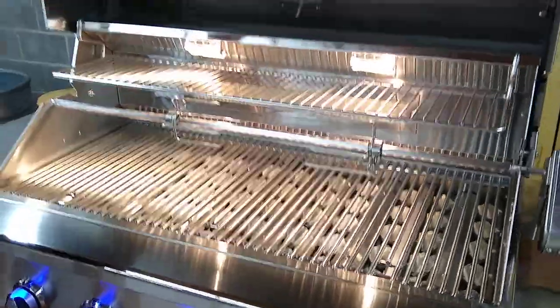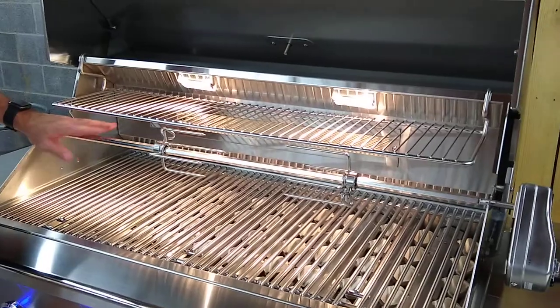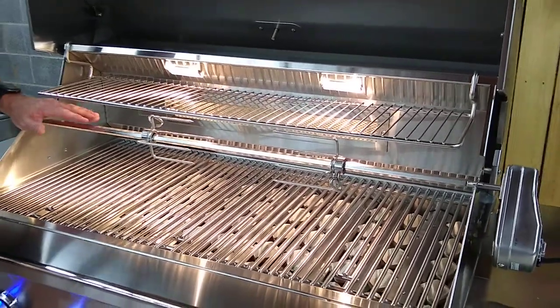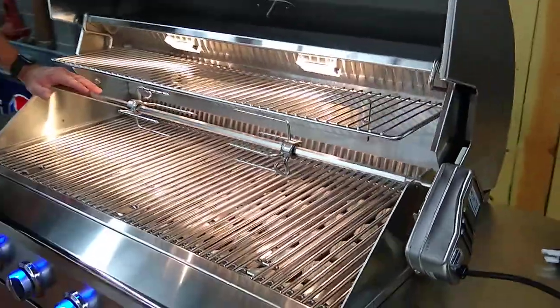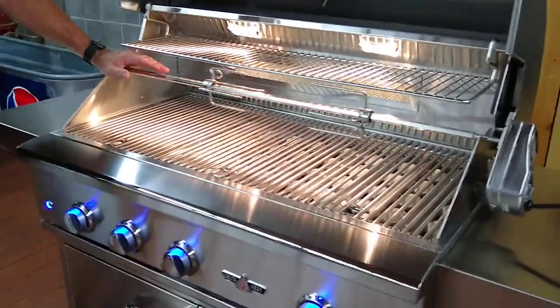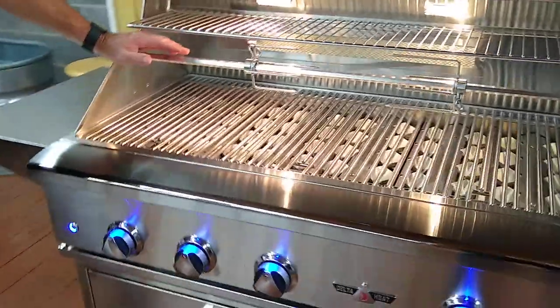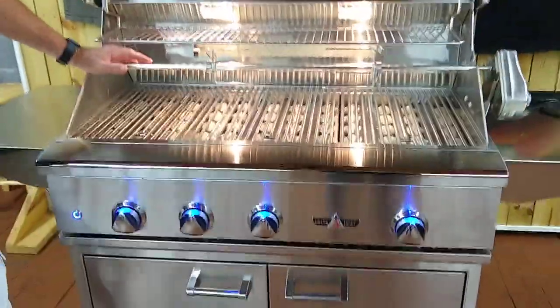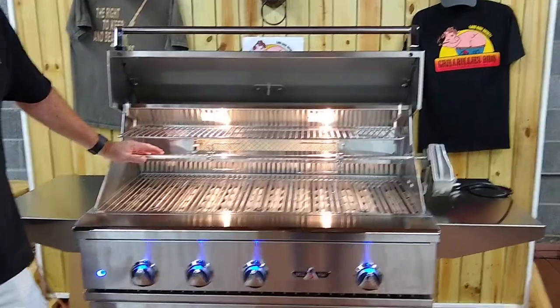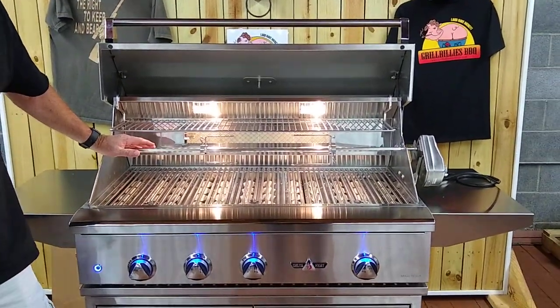Even the motor on the rotisserie has a lifetime warranty. The burners have a lifetime warranty. So for those of you buying cheaper brands that only last a year, maybe two — this would be the last grill you'd ever need to buy. It's going to be a little more expensive, but you get what you pay for in everything in life.